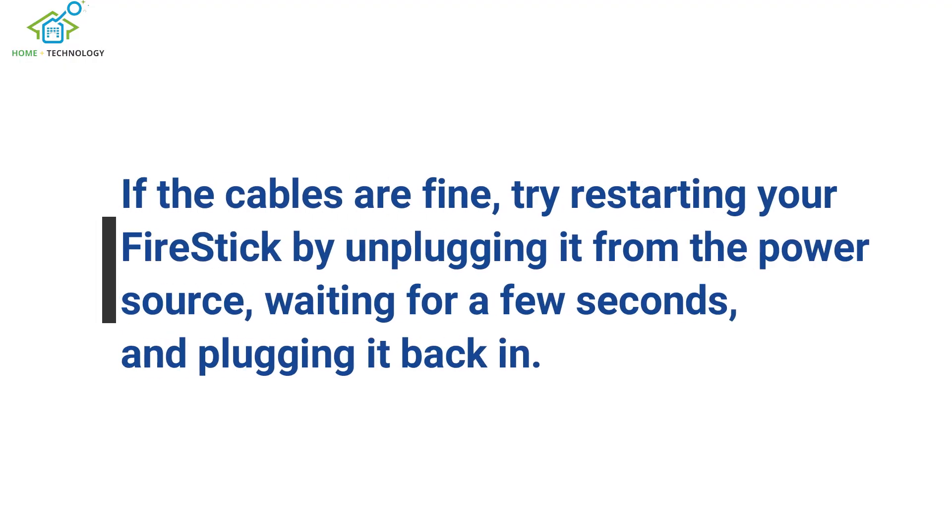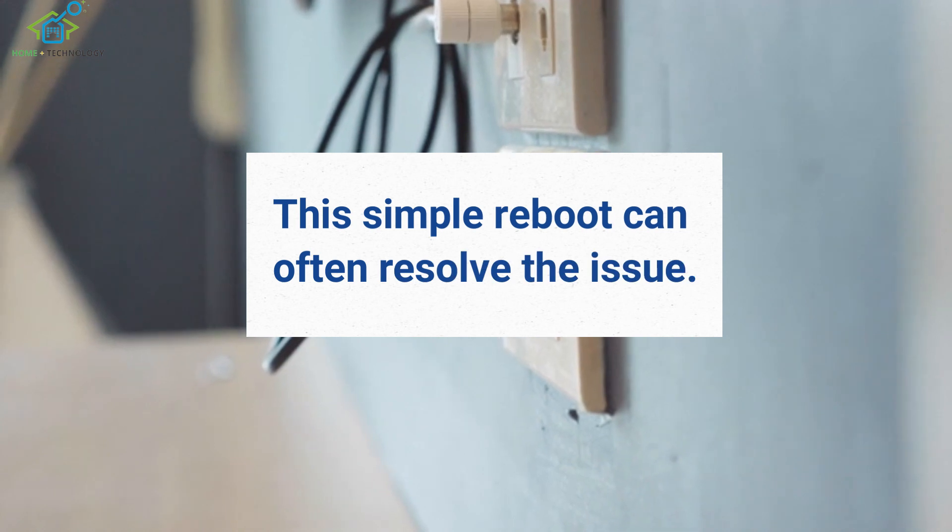If the cables are fine, try restarting your Fire Stick by unplugging it from the power source, waiting for a few seconds, and plugging it back in. This simple reboot can often resolve the issue.